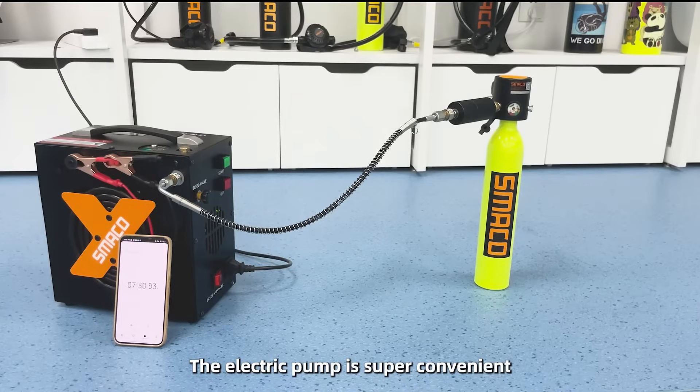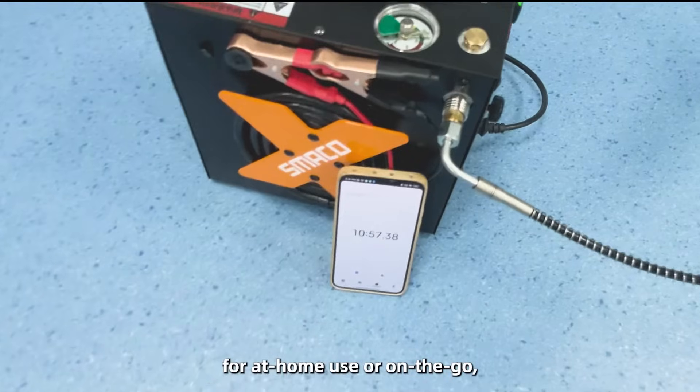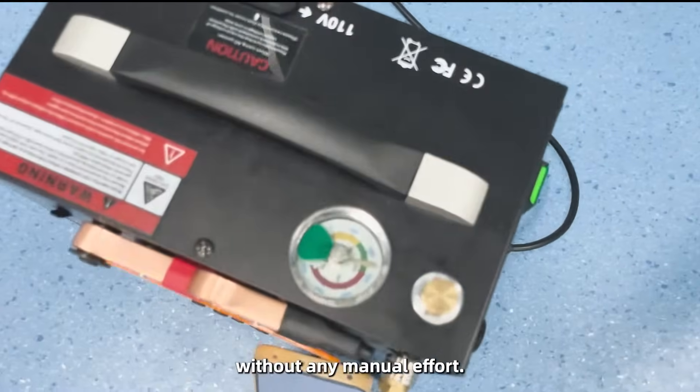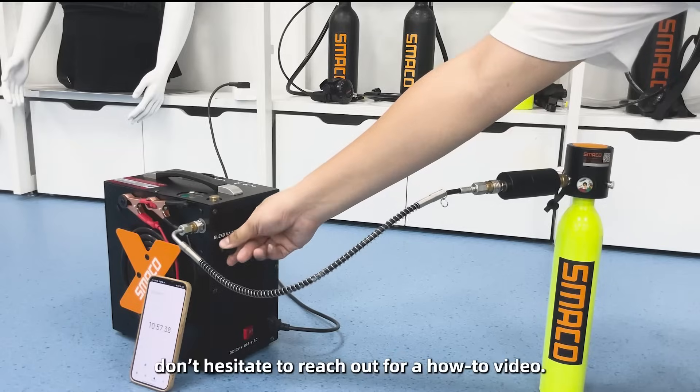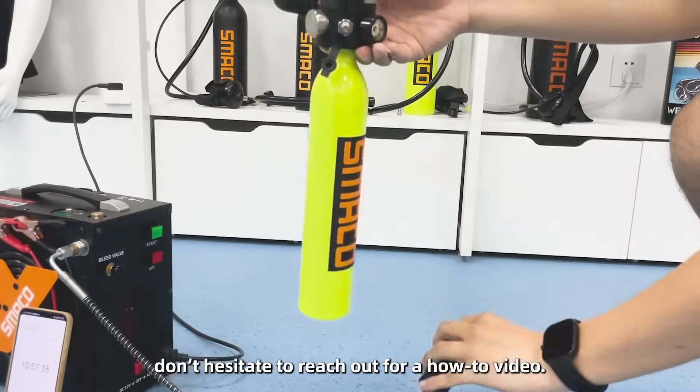The electric pump is super convenient for at-home use or on-the-go without any manual effort. And if you need help with the setup, don't hesitate to reach out for a how-to video.